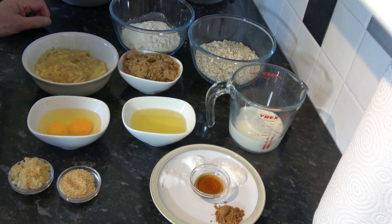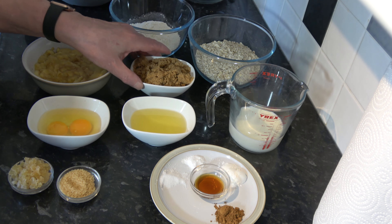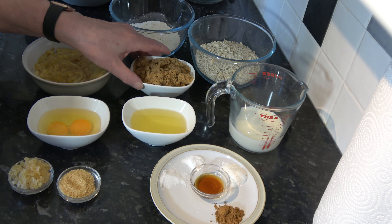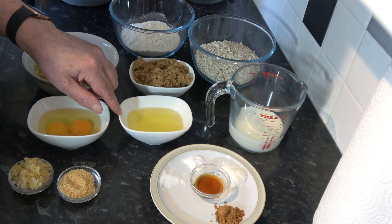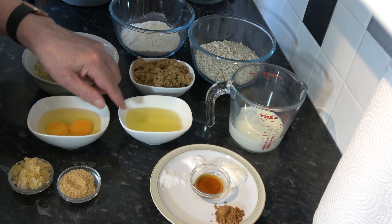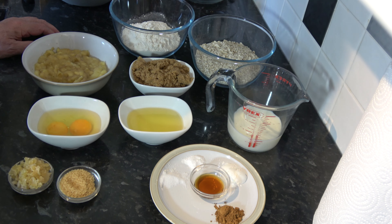Then I have 150 grams, one and a half cups, of oats — I'm using the oats that I use to make my porridge in the morning, but you can use old-fashioned rolled oats, instant oats, any oats you have is fine. I have two thirds of a cup, 130 grams, of light brown sugar — that's packed brown sugar if you're using cup measurements. Then I have two medium eggs, which would be large in the USA. I have a third of a cup, 80 millilitres, of a flavourless vegetable oil, and two thirds of a cup, 160 millilitres, of milk — I'm using semi-skimmed milk.